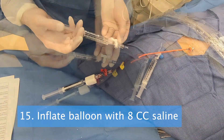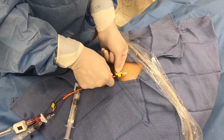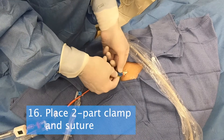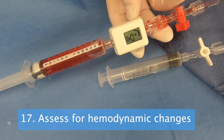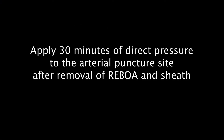Step 15. Inflate the balloon with 8 cc's of saline and mark the time. Step 16. Place the two-part clamp and suture in place. Step 17. Monitor the compass device for any hemodynamic changes. If there is a return of spontaneous circulation, you must deflate the balloon 1 cc per minute until completely deflated. Hold direct pressure for 30 minutes after removal of REBOA and sheath.